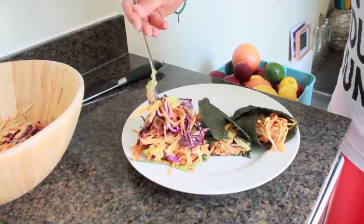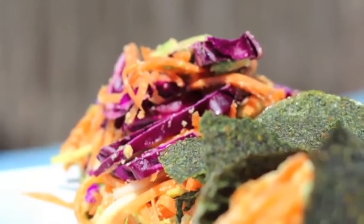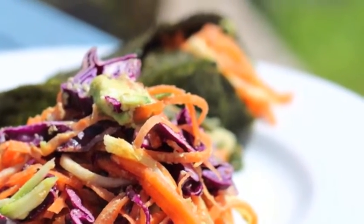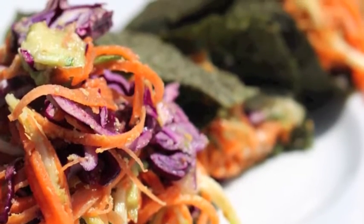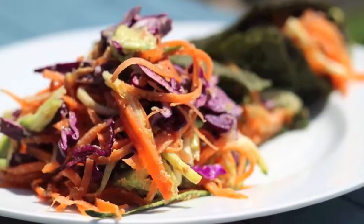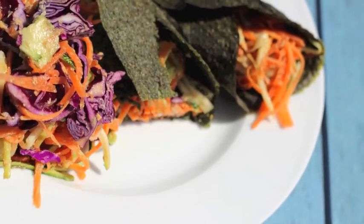If any of my clients have got a dehydrator, you can borrow mine and have a go. That's it — that is our tasty wrap, perfect for lunches, and honestly it was so delicious. A few family members had a try and they all loved it too. I hope you enjoy this recipe, have an awesome day, and don't forget to move and nourish yourself every day — have fun!